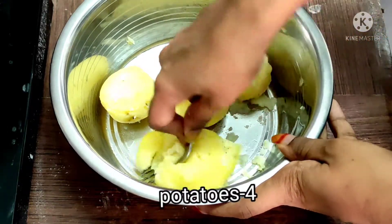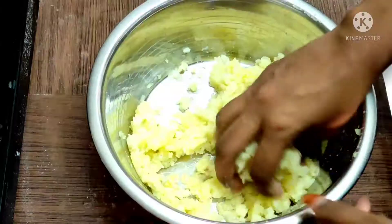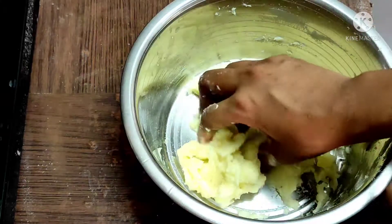First, I am going to boil 4 potatoes smoothly. Then I am going to mash them by hand to a smooth consistency.